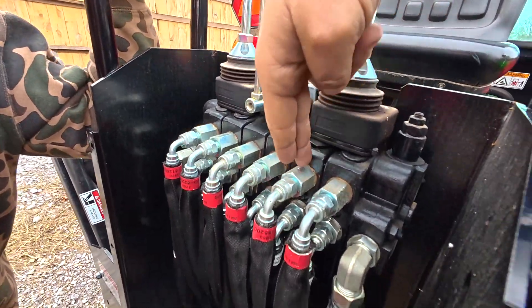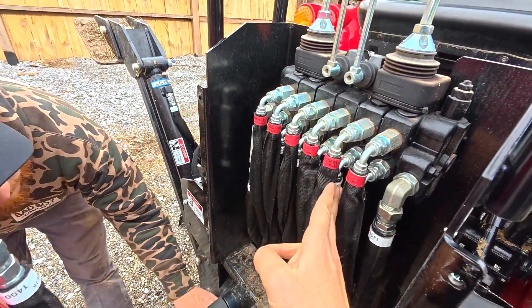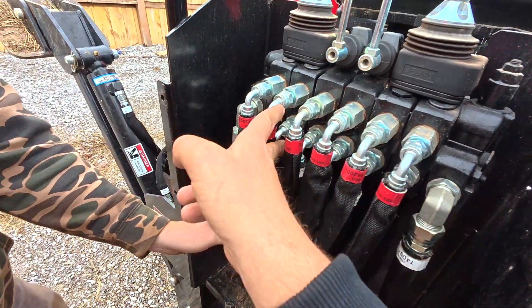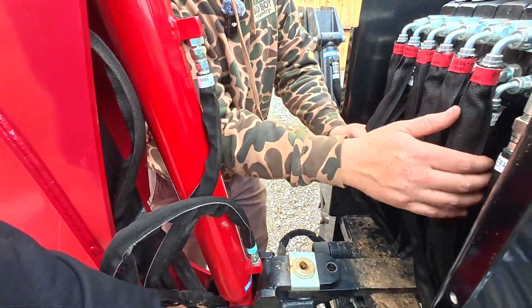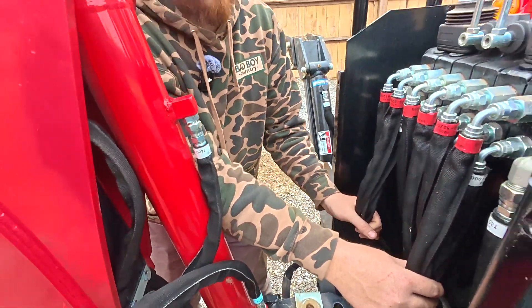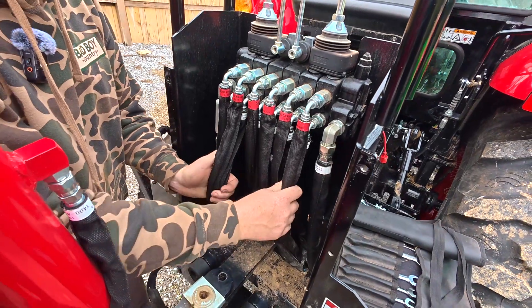So how do we determine which valves to swap? Tracing the hoses is probably the quickest way to do it. This hose right here goes to the boom swing, so it's not these two hoses because they're a side-to-side function. It's got to be this one that switches with this one. So this one right here goes to this cylinder. Common sense tells me that if it's on the right side of this spool, it'll be the right side of this one also. You can just trace your hoses and find out pretty quick.